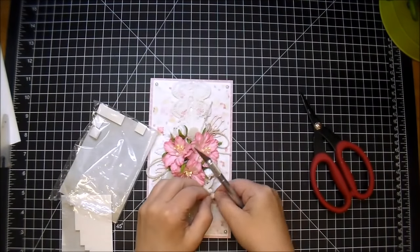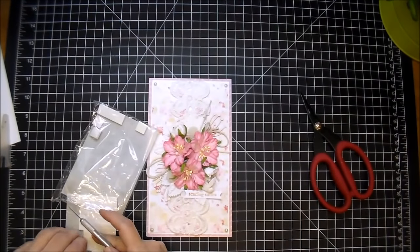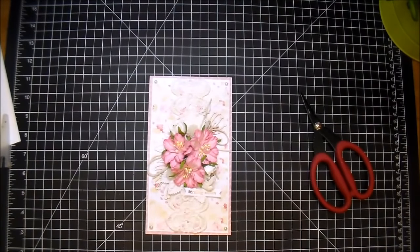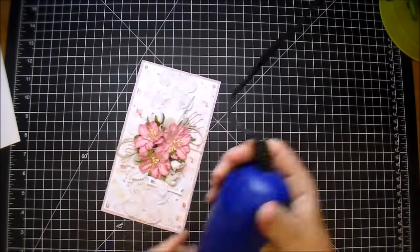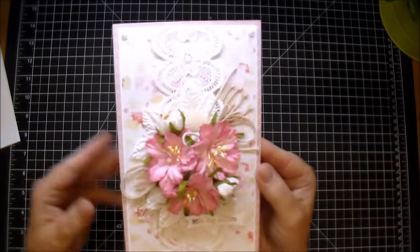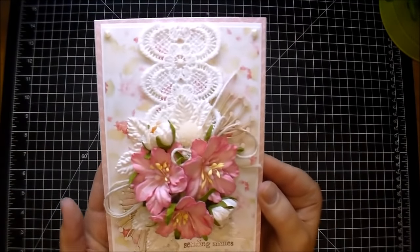That's pretty much it! I do take my heat gun to the flowers again just to get rid of any hot glue strings. I hope you've enjoyed today's process — check out the description box and my blog for all the products from Wild Orchid Crafts that I used. I'll leave a link. I hope you stop by and check them out. Thanks so much for watching!